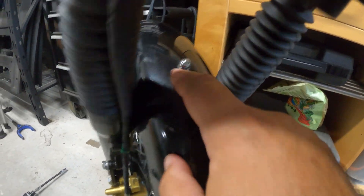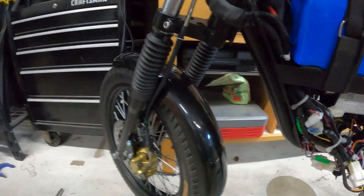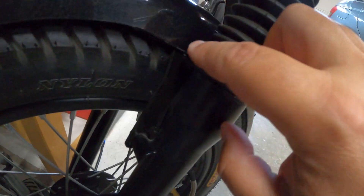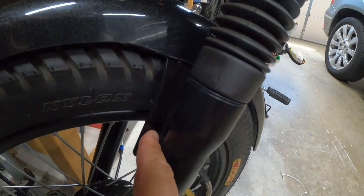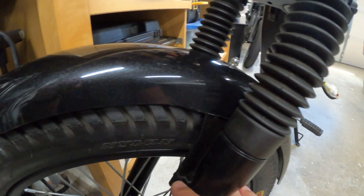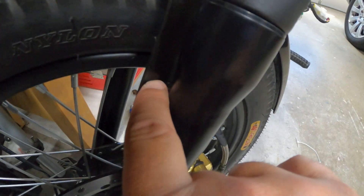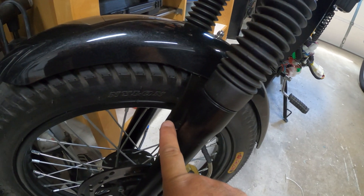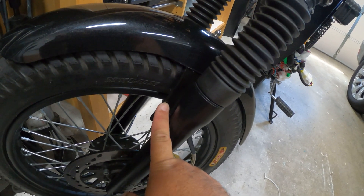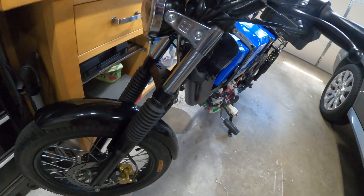This is a Tomos fender from Treatland. I drilled one single hole in it and cut the flanges off, and I also drilled a hole into the original Onyx metal brace so I could attach this Tomos plastic fender to the original metal brace. The Tomos fender does come with side flanges that screw into the original holes, so you could run it as-is, but it won't be as sturdy as the 12-gauge steel brace that Onyx ships with. Some people say the brace is overkill, but it gives a nice solid ride.